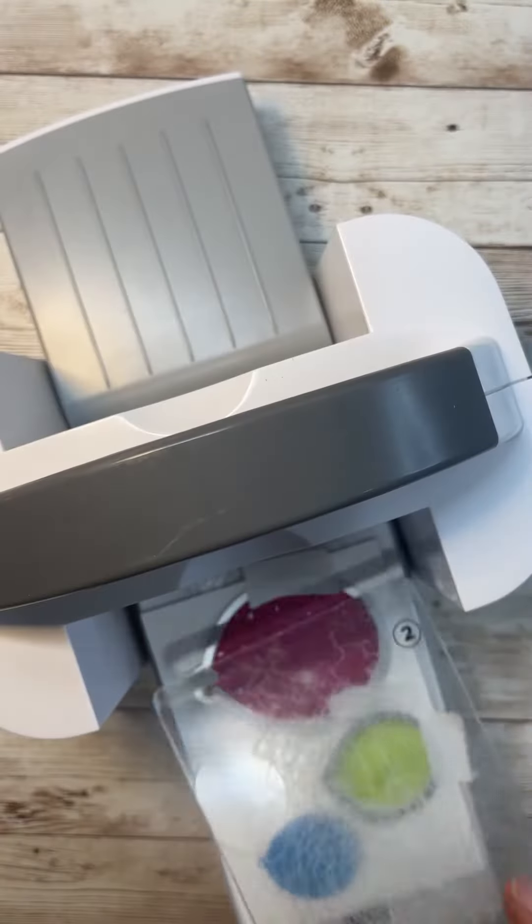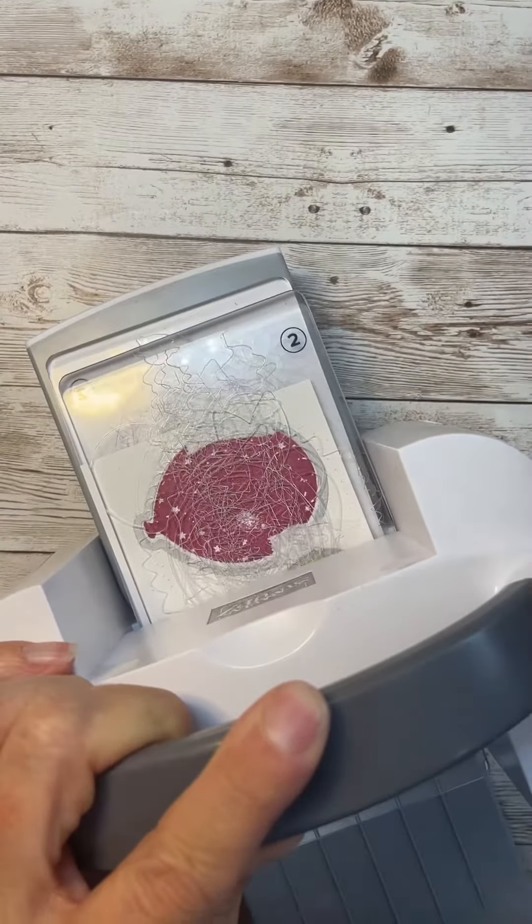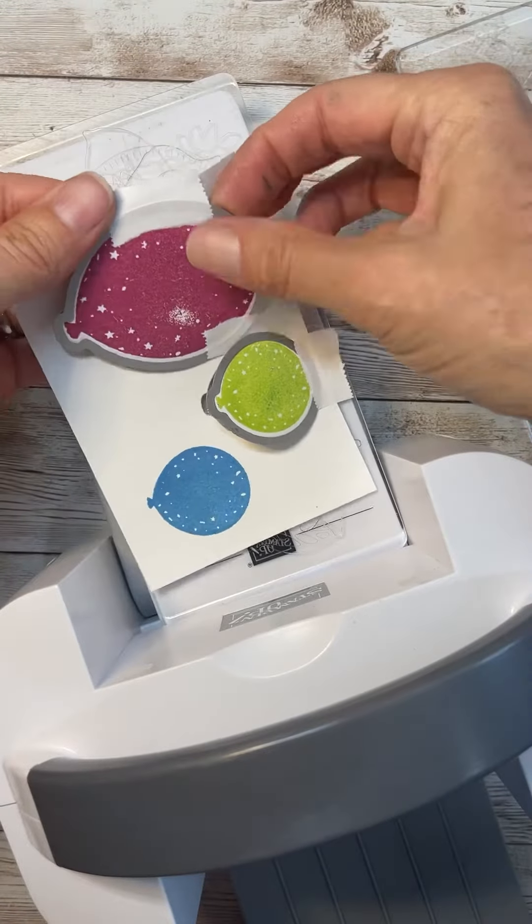There are the dies, and I am cutting them out with my mini stamp and cut and emboss machine, and then we will layer up the card.